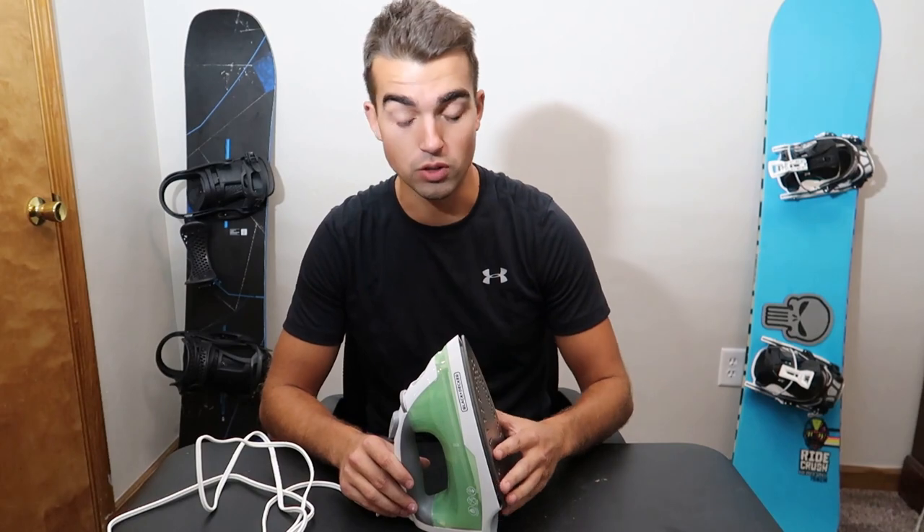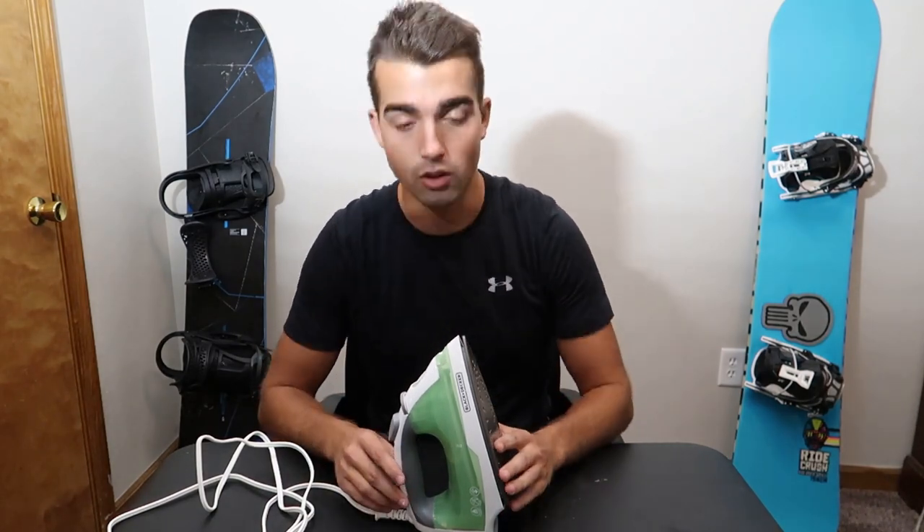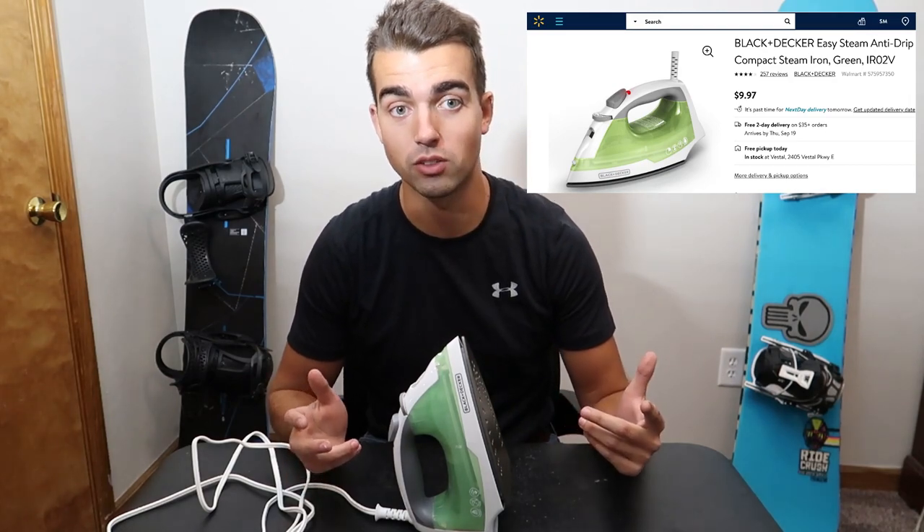First, we're going to get started with what I like about this iron. Obviously the first thing is price — I'd suggest going with Walmart.com.